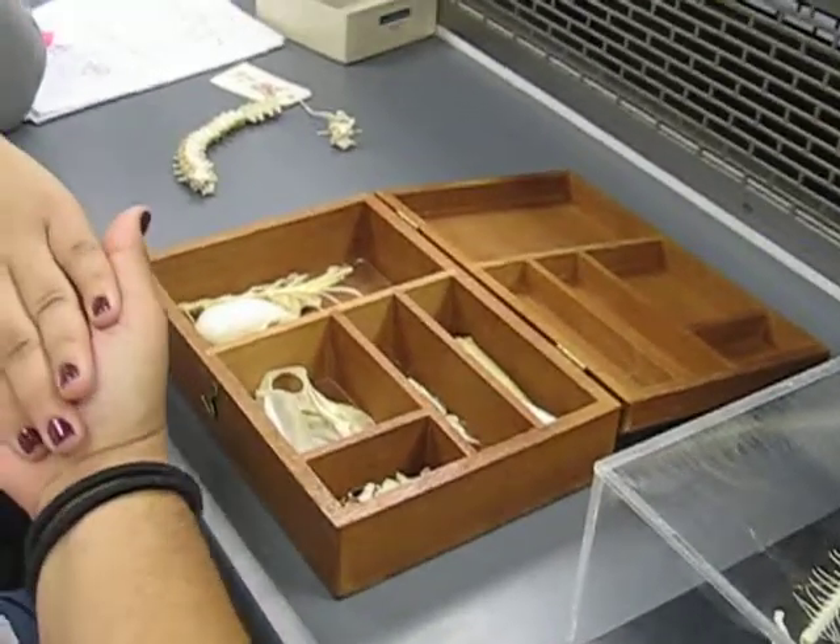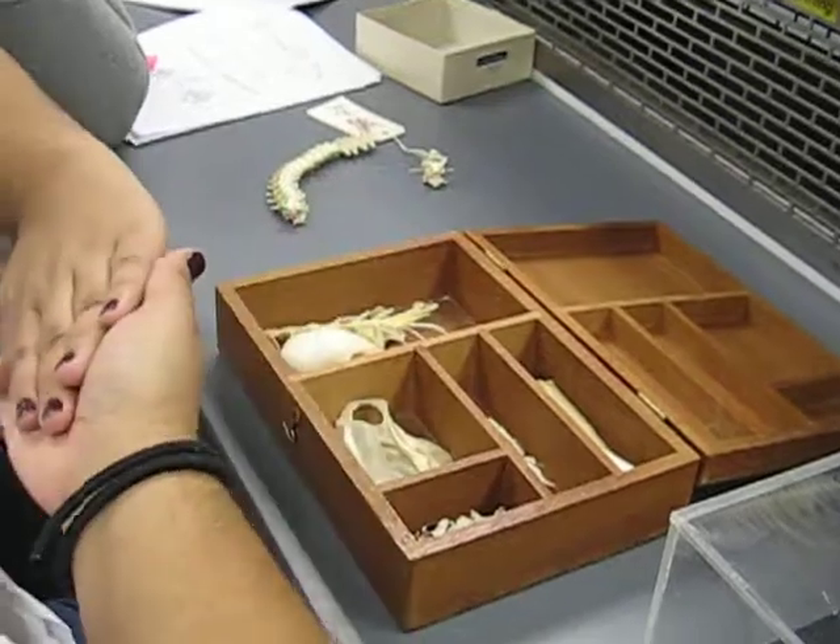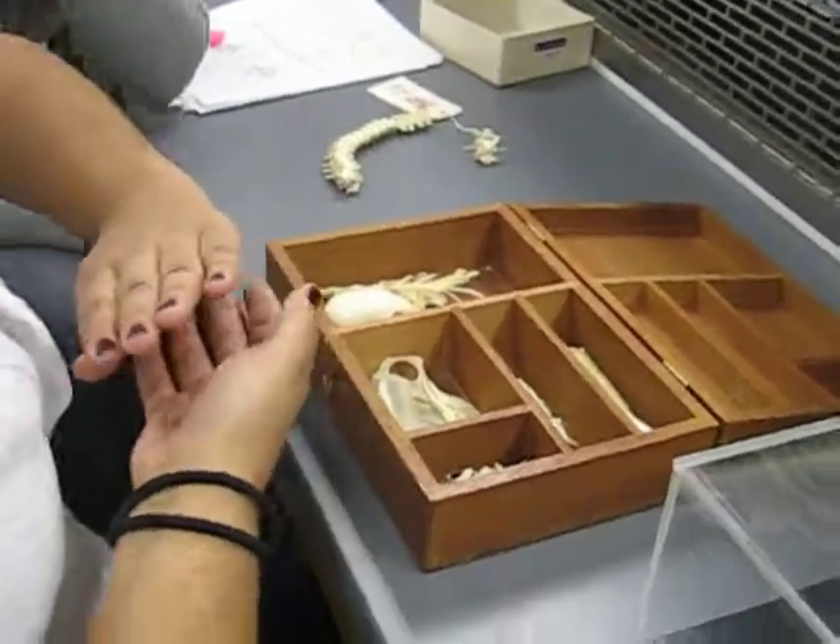This is the posterior zygapophysis — that's the head side. This is the pre-zygapophysis down here — and that's the tail side. That's how that works.